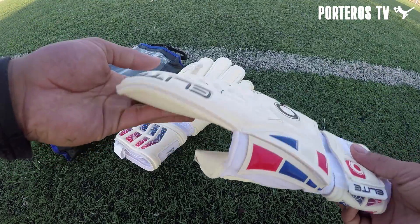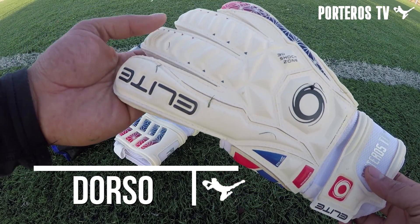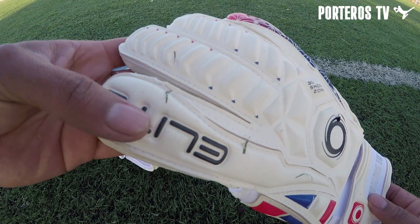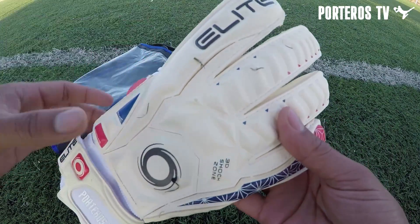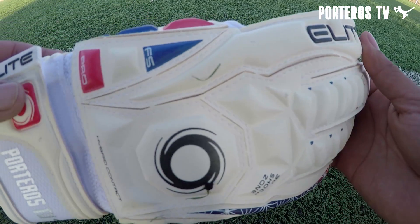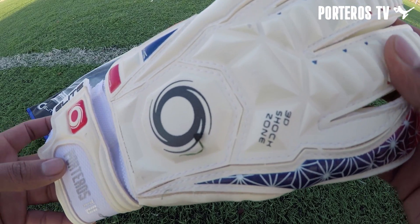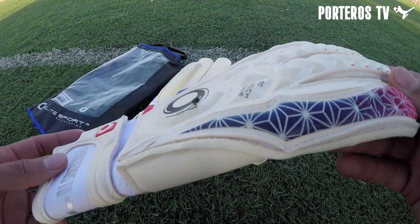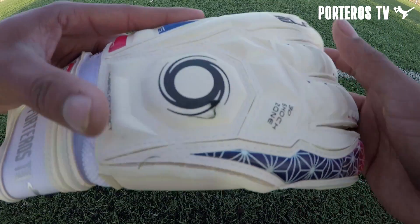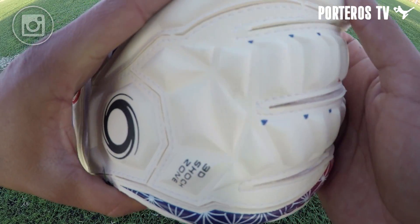Vamos a empezar a analizar estos guantes. El dorso está fabricado en látex natural con grabados de espuma de alta calidad con 4 milímetros que permiten una excelente amortiguación para el espeje de puños, montado sobre el textil patentado de Elite llamado ABM, el cual destaca la regulación de la temperatura de la mano. También podemos destacar los 6 cortes que se pueden percibir en el dorso, y obviamente se encuentra en un diseño más que elegante.